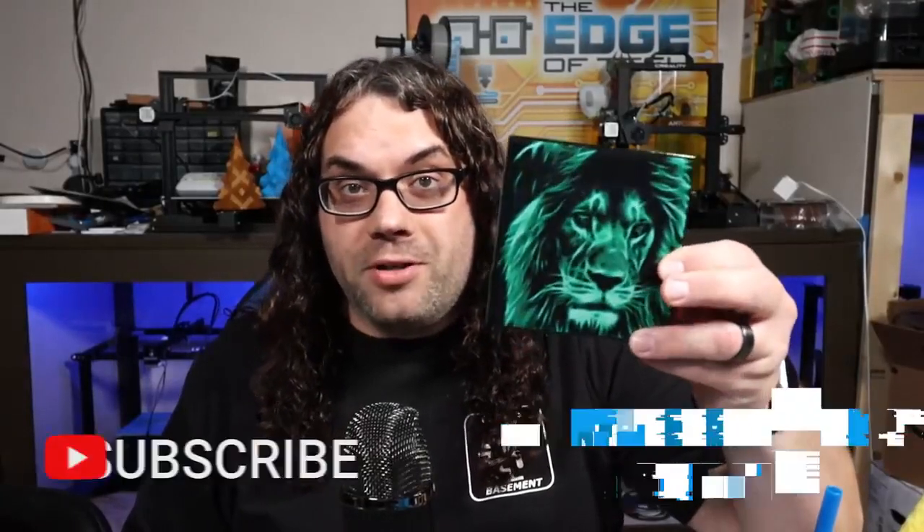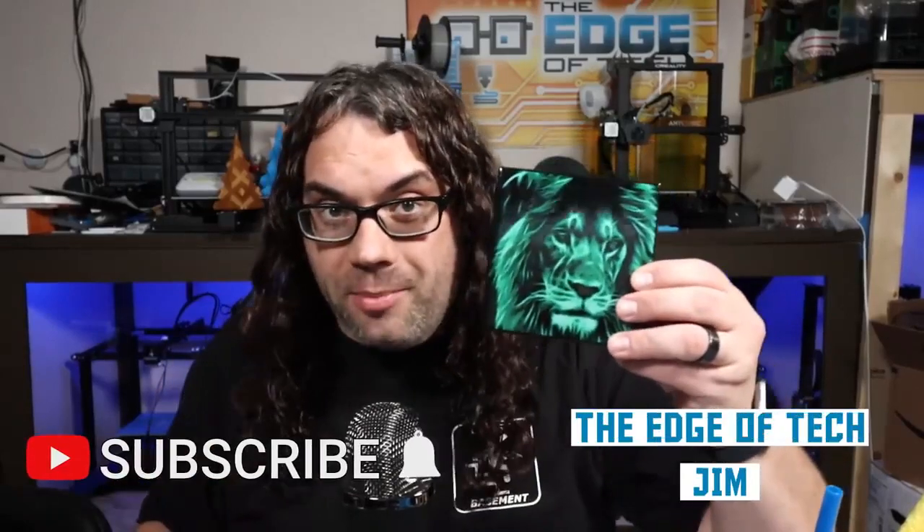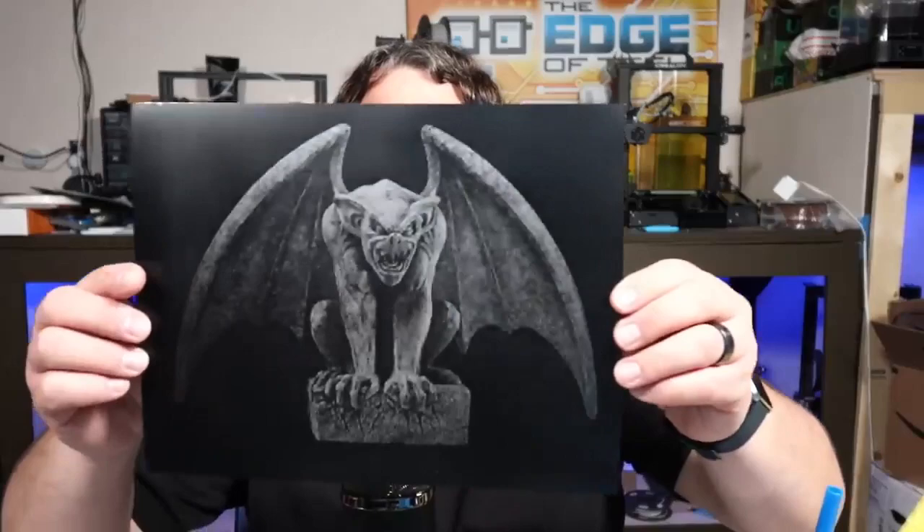We've done a couple laser videos - one on how to burn tiles and one on how to burn scratch paper. I think it's time to go bigger. I'm thinking full-size canvas wall art. This stuff is awesome. My name is Jim and this is the Edge of Tech. We've done videos on burning tiles, getting your magic numbers, and burning scratch paper.